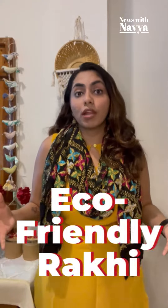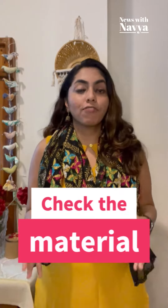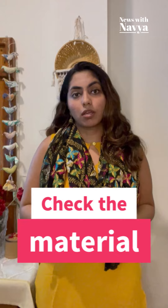Rakhi is on the way and there are so many options in the market — green Rakhis, eco-friendly Rakhis and so much more. But how do we know if they are actually eco-friendly? Well, there are some very easy steps. First, check the material of the Rakhi, if it is biodegradable or compostable.